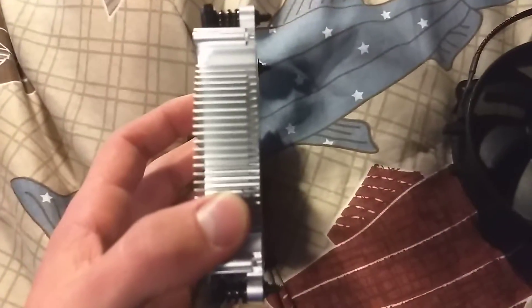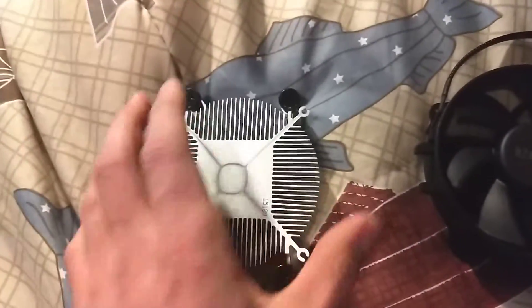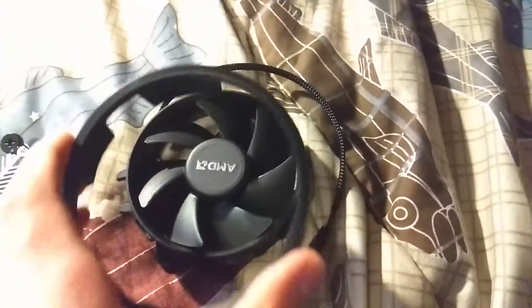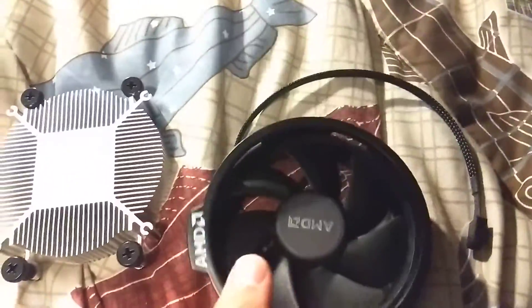There's a little cutout right here — not super important. It mounts to the motherboard in this direction. So if this was the top, this would be the bottom. The probably the only interesting thing that actually matters is how this mounts together.